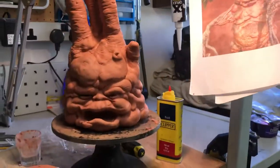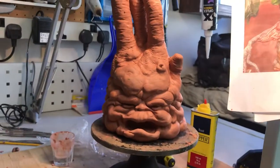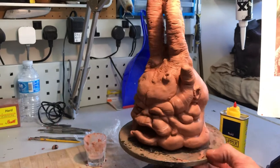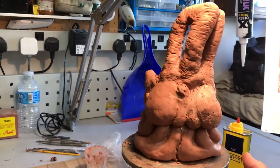Hi there, been asked to make a little mandrake so here I go, just got footage from the film. Here he is so far, still got a ways to go on the head yet.